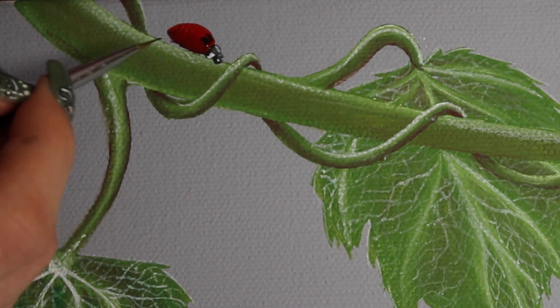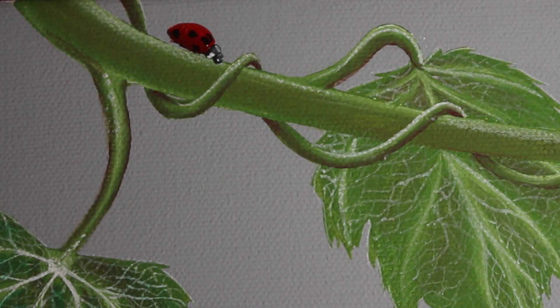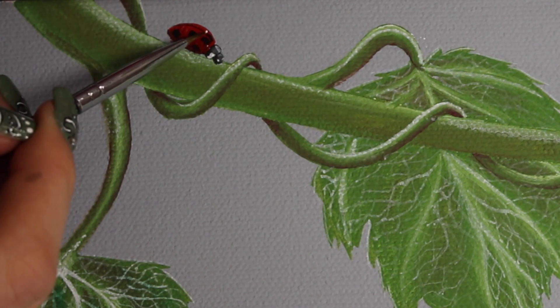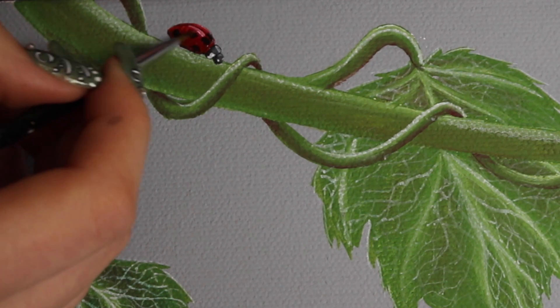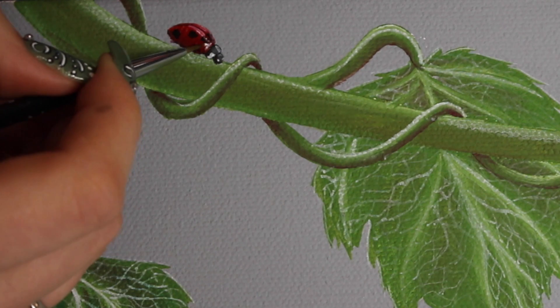With black, I'm going to add the spots on his back, just placing them here and there. I was looking at a photo of a ladybug for reference to make sure they were in the right placement. Then I'll add a little bit more highlight along his back to kind of make it look like it's in two pieces and define that center line.